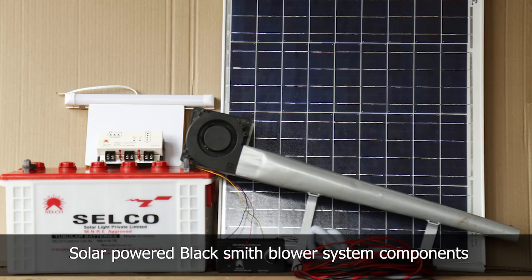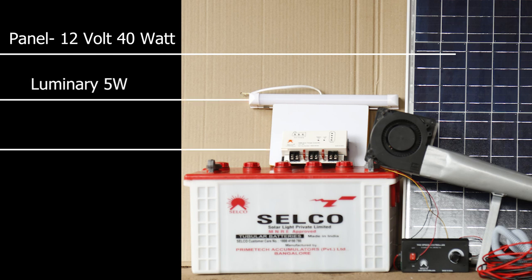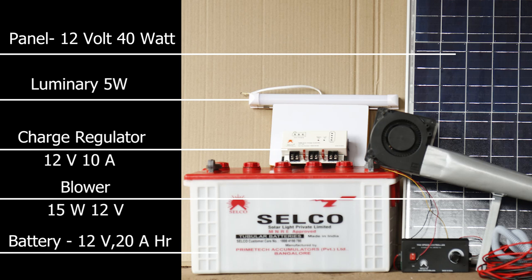Solar powered blacksmith blower system components: Panel 12V 40W, Luminary 5W, Charge regulator 12V 10A, Blower 15W 12V, Battery 12V 20Ah.